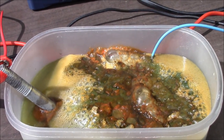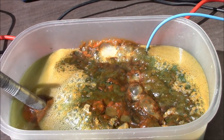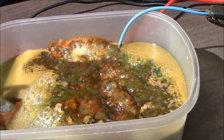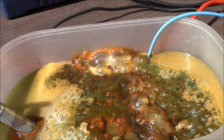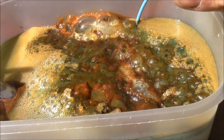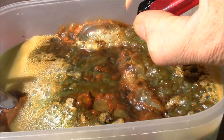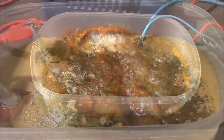Here we see the situation after about one hour — still a lot of bubbles and brown and green stuff, looks like cream. I think the bubbles are hydrogen, so let's try to set them on fire to see if they make some noise. Oh yeah, that was cool.